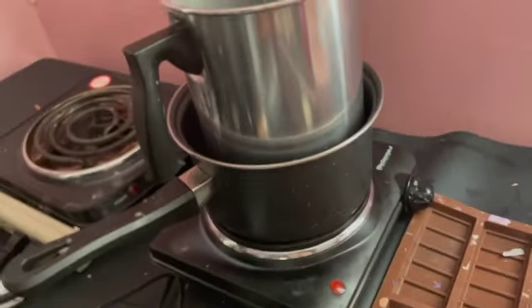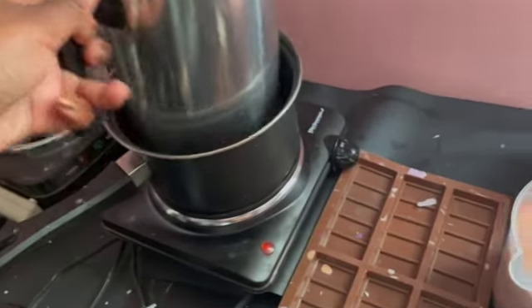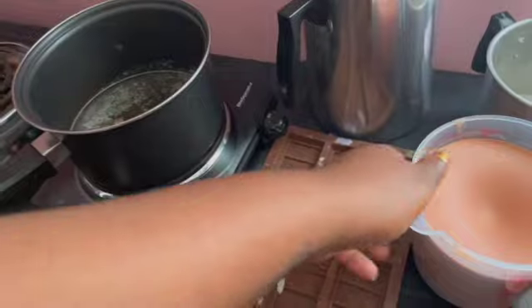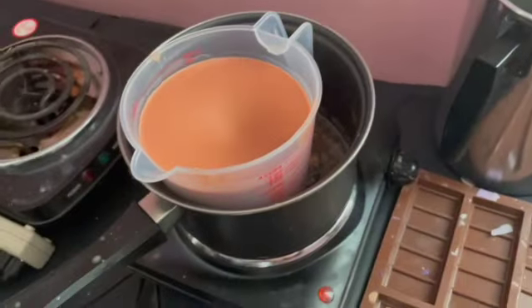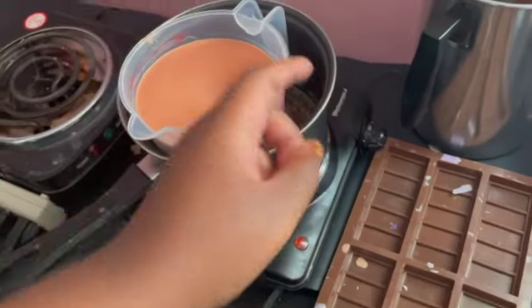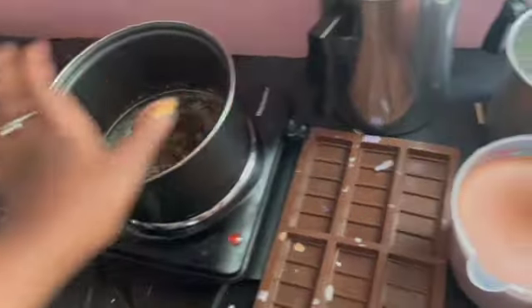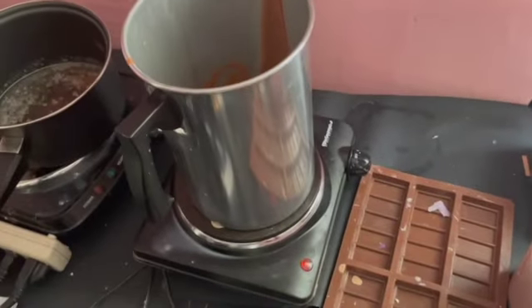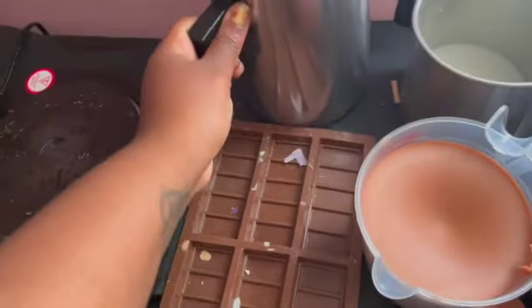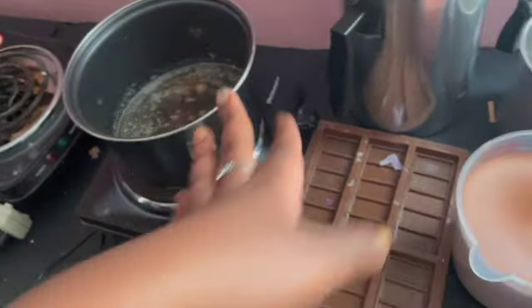With the double boiler, you have water in the bottom pot on your burner and it will heat up the melting pot on top. The Dollar Tree containers work fine for this too — water in here and it'll heat up your wax. With the burner method, you can also just put the melting pot directly on it and it will melt the wax as well.